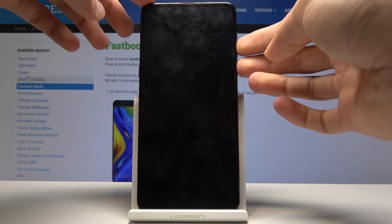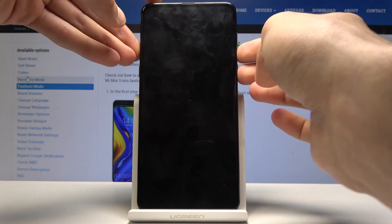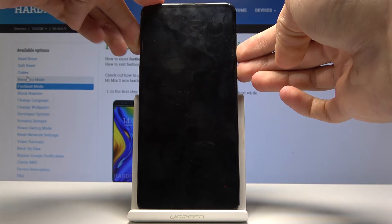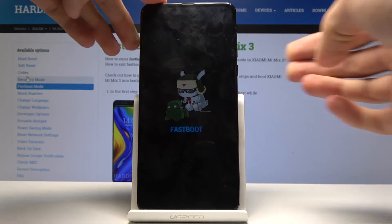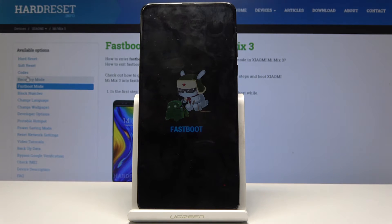As you can see, you immediately get into the fastboot mode. So that is how you access it.